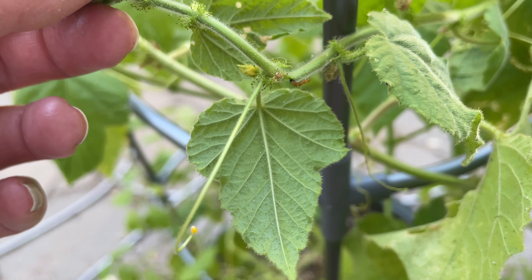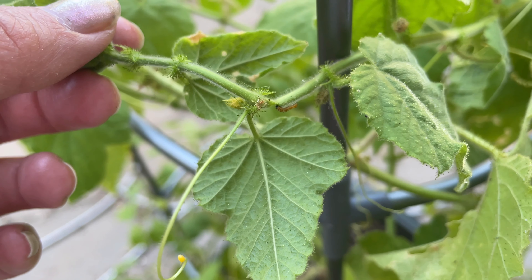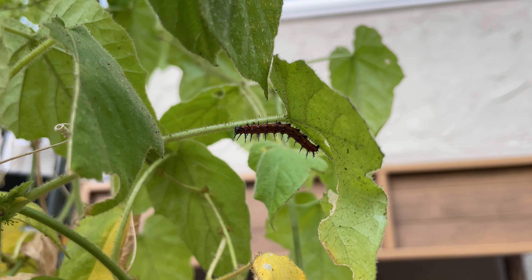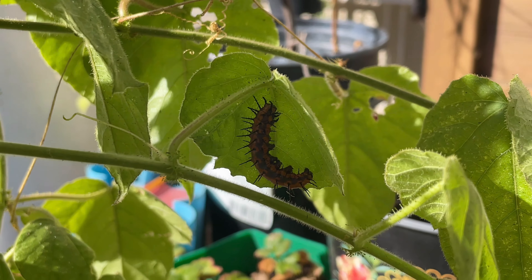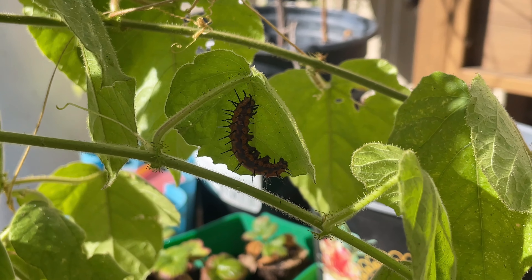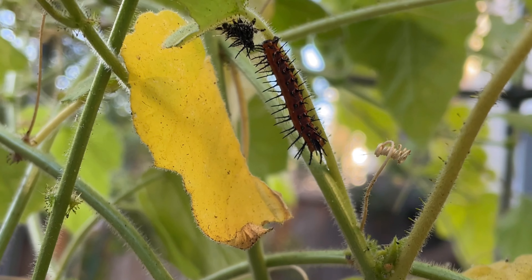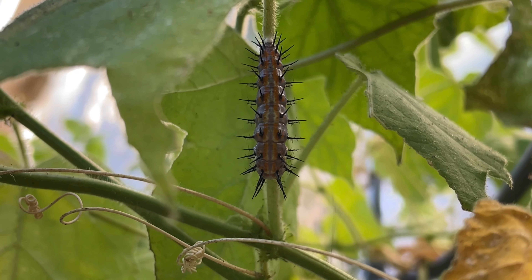Moving along, the eggs will hatch in about three to five days, and then we end up with little caterpillars like this one. Then they start to get bigger and more mature, and once they get to be a certain size things start happening quickly. When the caterpillar moves into this hanging J or hook position for a few days, what's actually happened is they have spun a silk-like ball and attached their rear end to it to hang upside down. Then they start shedding their skin and head to prepare to enter their hardened chrysalis stage.